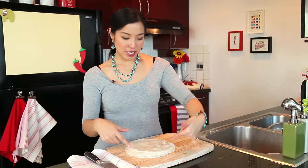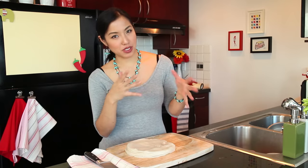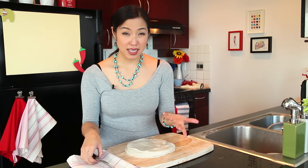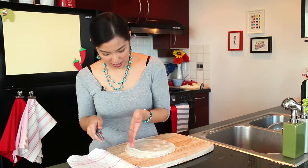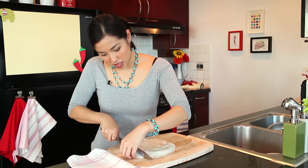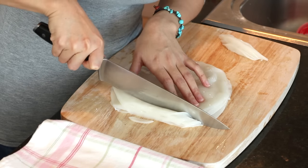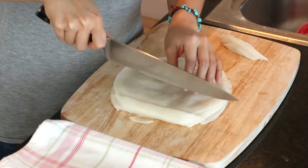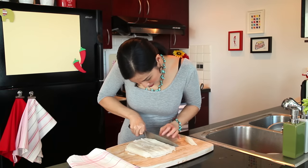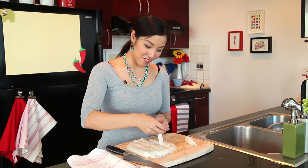Once it's all done, keep in mind that unless your stove sits absolutely flat, there will usually be a thick side and a thin side — don't worry about it. If there's an obvious thick side, you can cut it off if you like, but it's not necessary. Now decide how thick your noodles are going to be. I like to do about three-quarters of an inch wide. Then just take them and there you have your noodles.